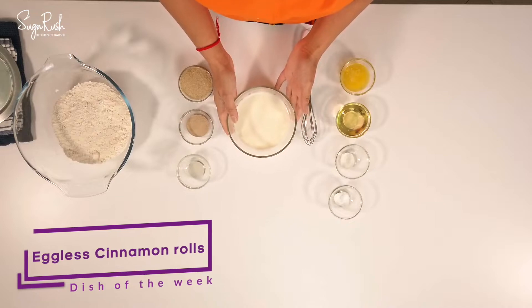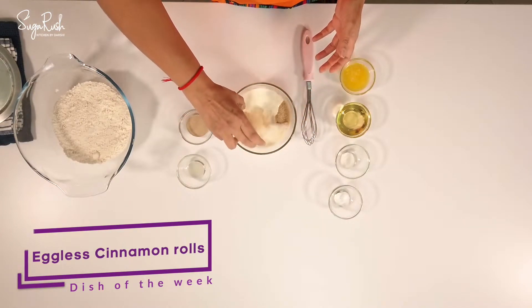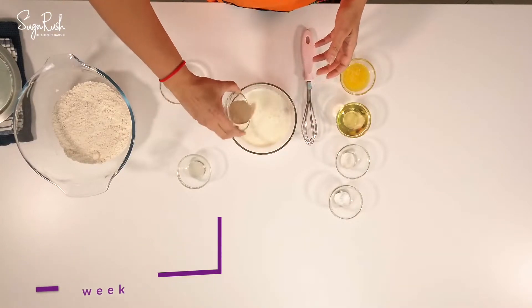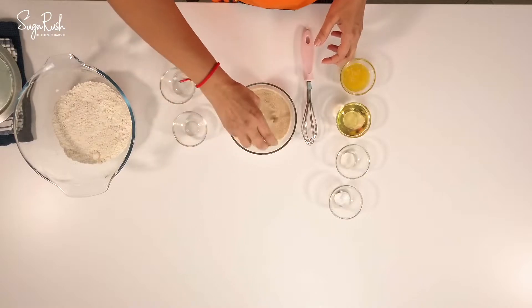For that I have three-quarter cups of warm milk. I'm going to add a quarter cup of sugar, two teaspoons of yeast, and one teaspoon of lemon juice.